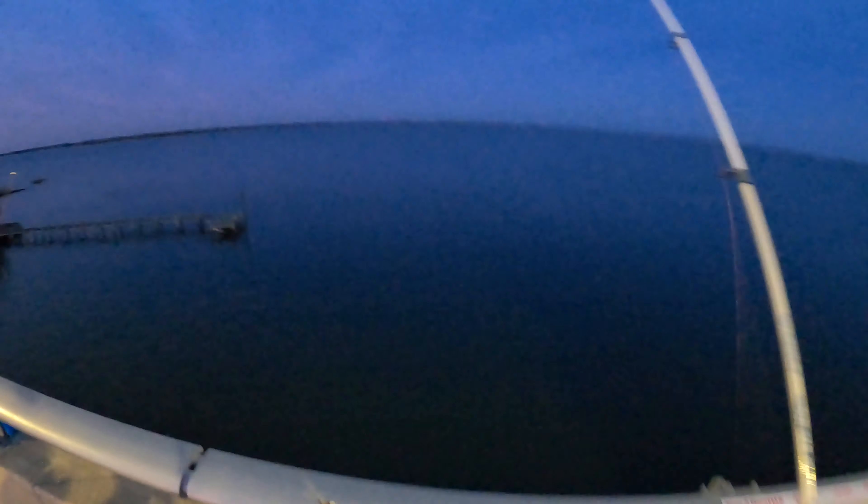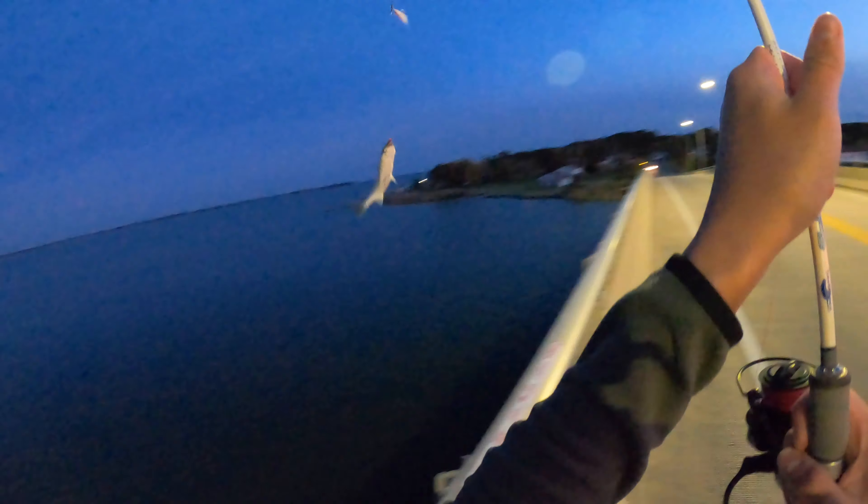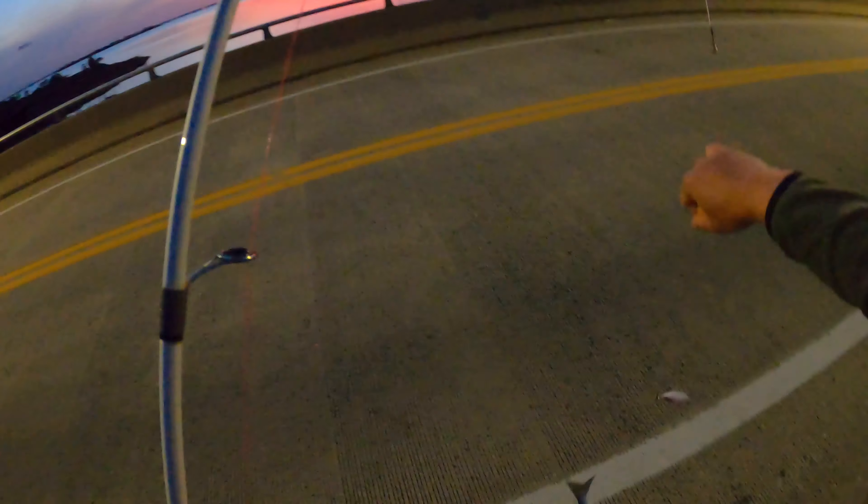Alright, this is how I'm working it right now — let me show you guys what I do. Most people don't show what they're doing; they'll show you the setup, but they don't show you how to work it. Looks like another schooly here — he's fighting, though. Let's get him up. My rod is struggling. Let's see if I can land him. Oh man, he's chunky — this one's definitely bigger than the previous two.